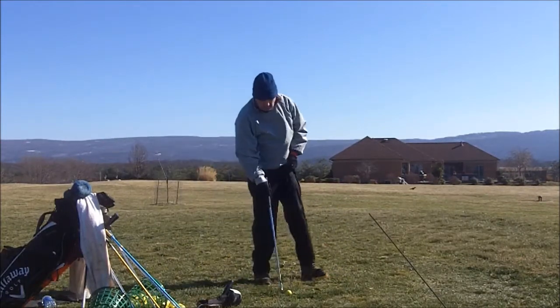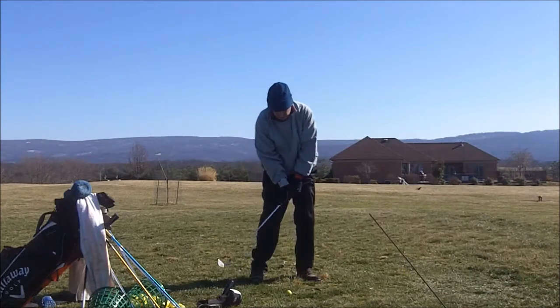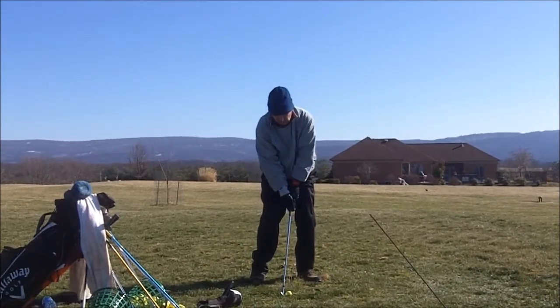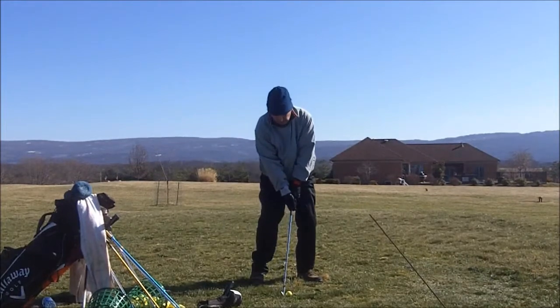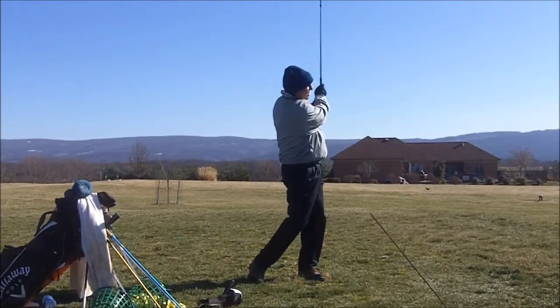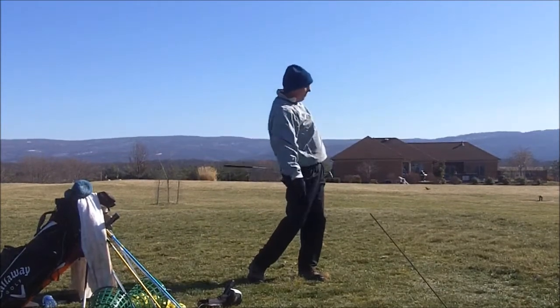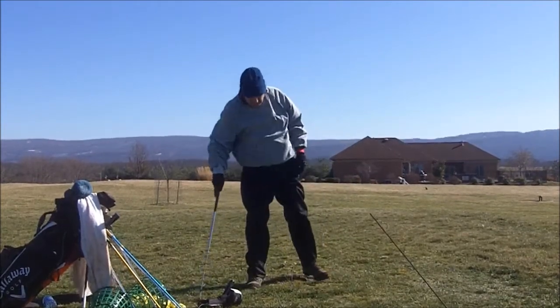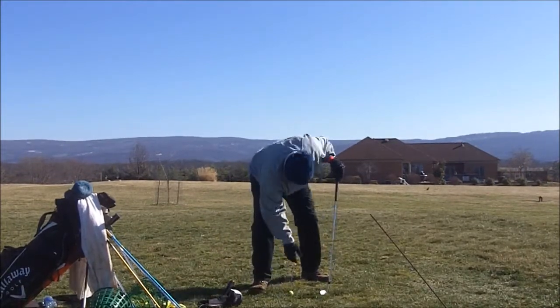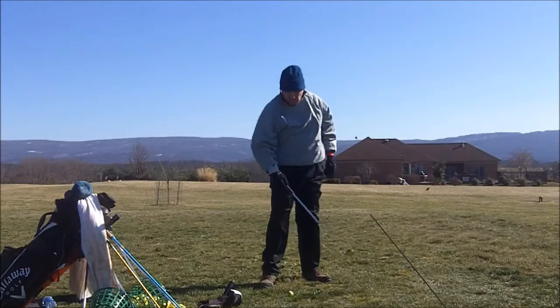Alright, let me try one a little bit easier, a little less effort into it. See what that looks like. Alright, same divot starting at the same spot, same width of my club coming through.